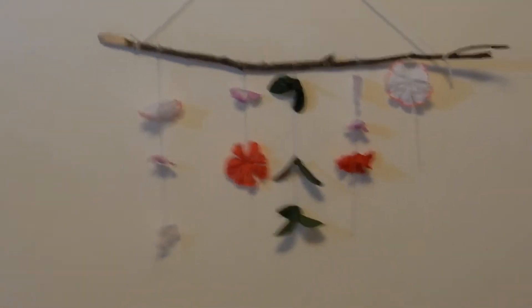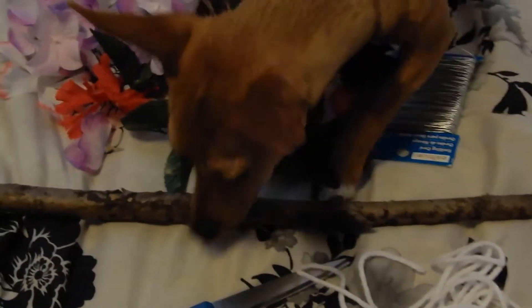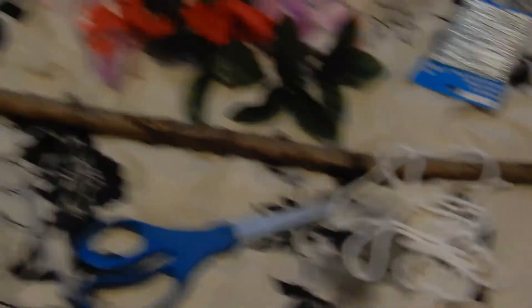This is the one I pre-made ahead of time. Very simple, but you can do it any way you like. For this DIY, you're going to need scissors, string, and another type of string. I have this sparkly string that I've owned for a long time — I got it from the Dollar Tree. Flowers and leaves also, which I got from the Dollar Tree a long time ago, so I'm just reusing things I already have. And a stick that I found outside.